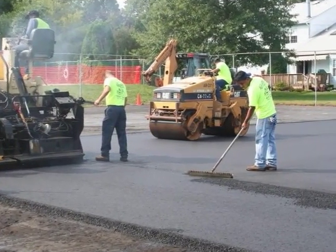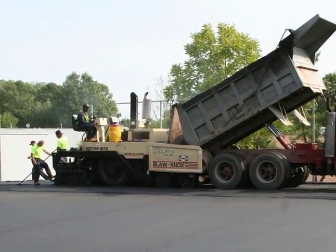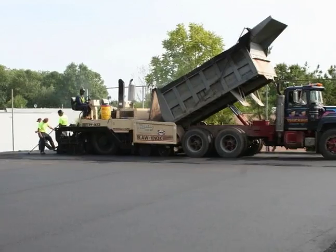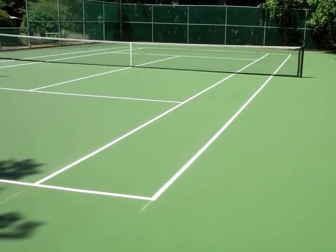Most tennis courts are constructed of asphalt because, compared to other materials, asphalt is readily available, relatively inexpensive, and virtually maintenance-free. Plus, once painted, asphalt makes for an ideal tennis court surface.